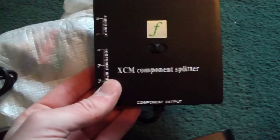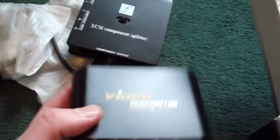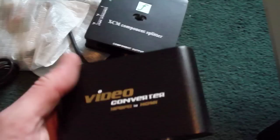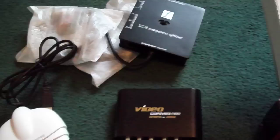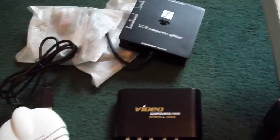So to summarise: V-Box 2 Advanced capturing, the XCM component splitter so I can still play on my TV while recording, and the video converter so I can still play in 1080p — I'm a bit fussy, you see. Stay tuned to my channel for some gameplay videos; I'm going to do a few test videos today hopefully. I got all of this for about 30 quid, which is an absolute bargain — the box with splitter normally retails for about 60 pounds, and the converter normally goes for about 25 pounds, and I got it all together for about 28 pounds.